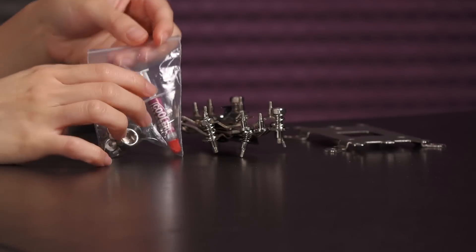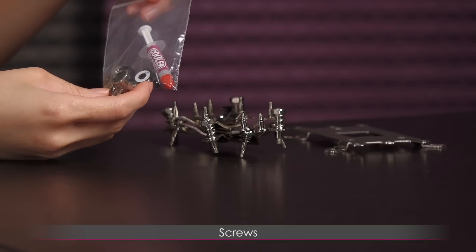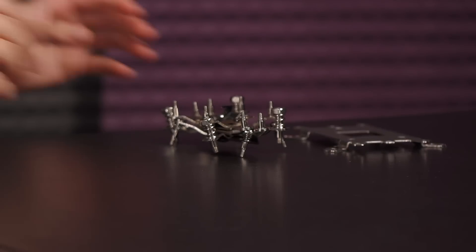Alrighty, and here is a bag of mounting hardware, some rubber pieces as well as screws, and Cooler Master thermal paste in an applicator. Very cool, but if you don't like it you can always purchase your own.